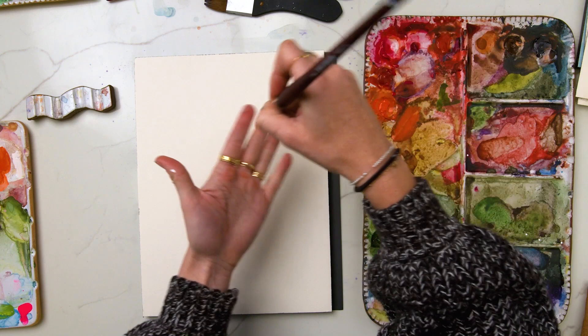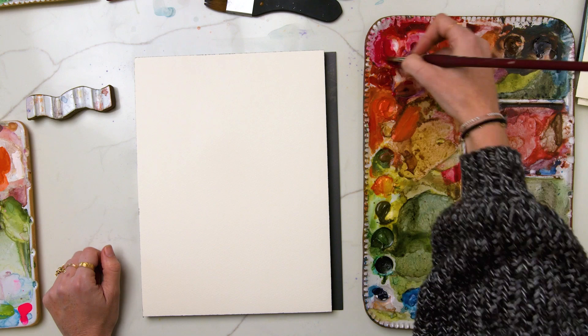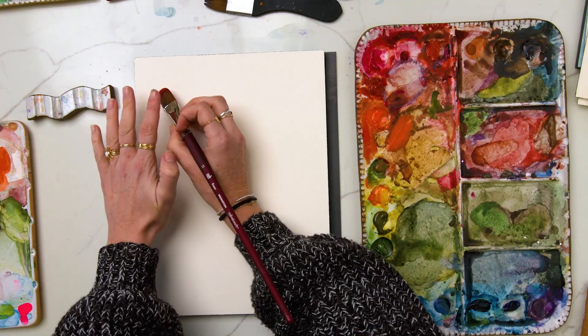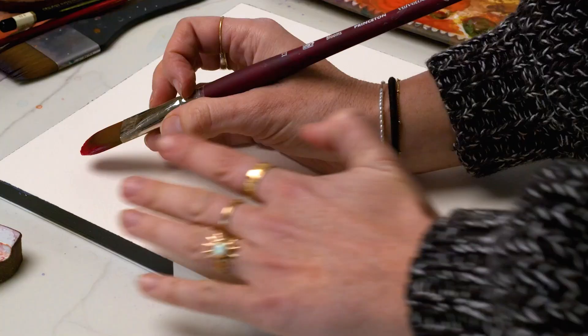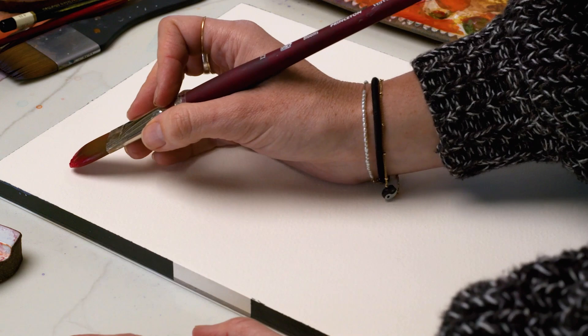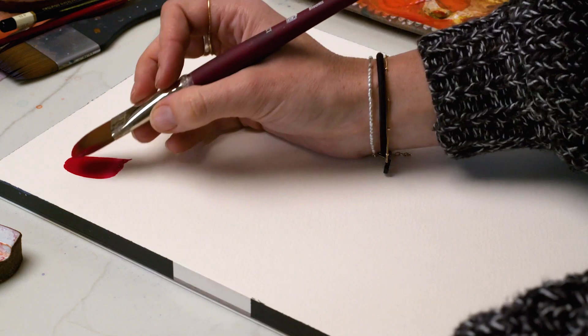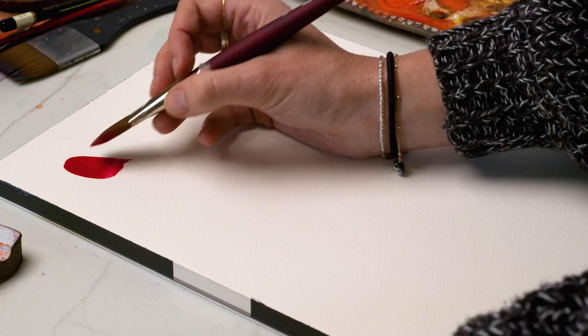I'm using my Merry Blue watercolor — I'll link to all the supplies in the description. I've got a really thick, buttery amount of paint on my brush at a 35-degree angle. Whenever I place my first petal, that's the point where I know where the rest of the petals should go. I'm going to go to the top left corner and with medium pressure drag it down, then twist and release to give it a little point at the end. If you can't get that motion down, you can just go straight down and then use the flat edge to give it a little point.